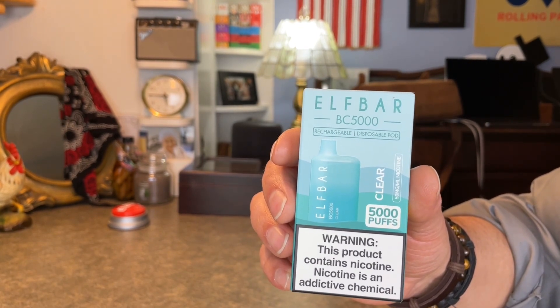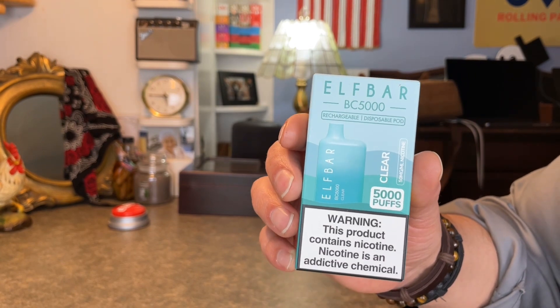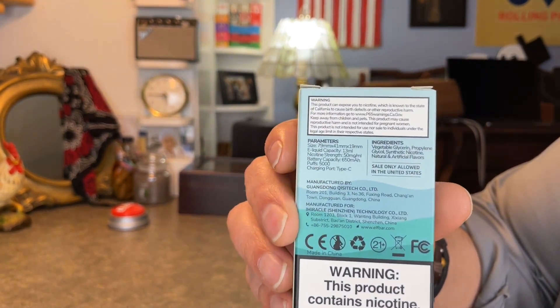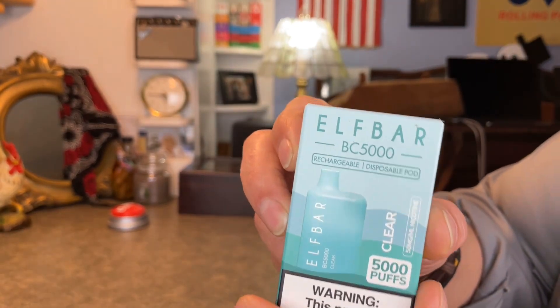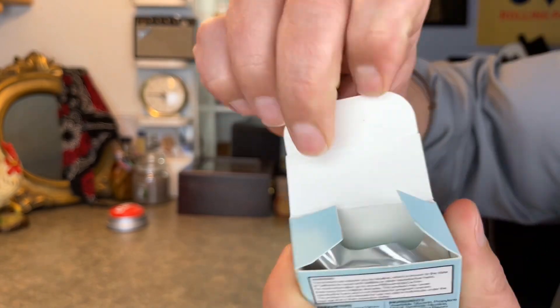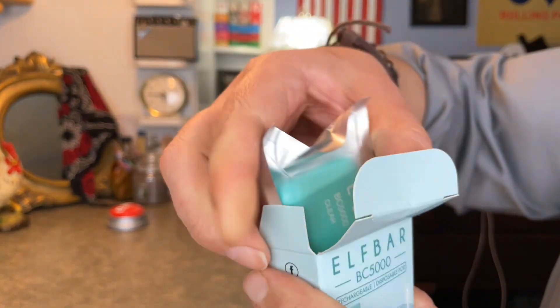This is their BC5000 disposable rechargeable pod. It is a 5000 puff rechargeable device, and there is the front and there is the back. I'll go ahead and open this one up for you. And let's see what we've got — there is our foil packaging.